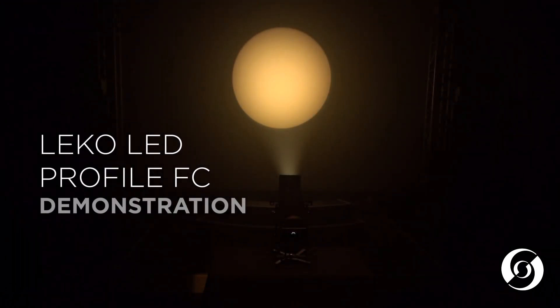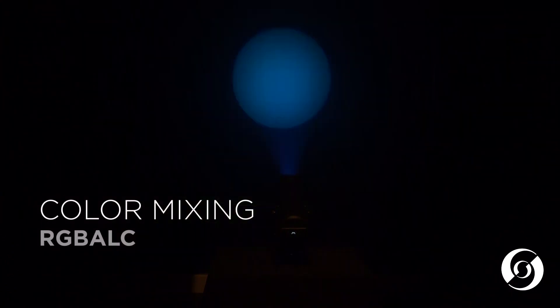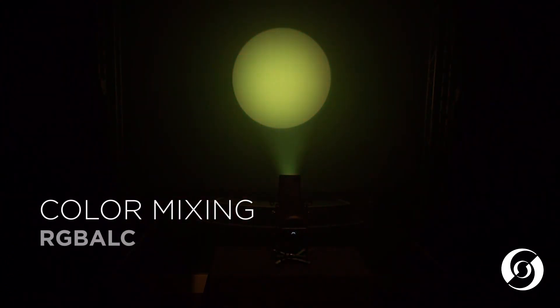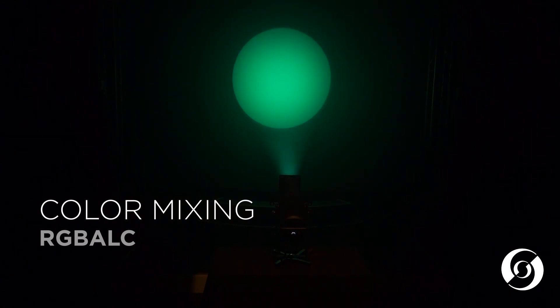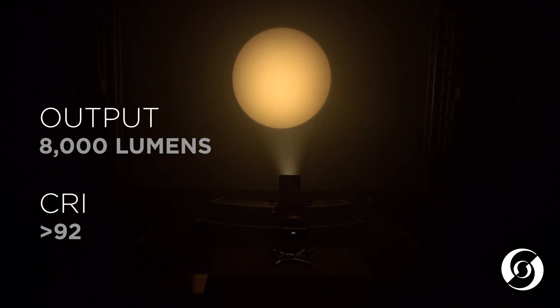The full-color version utilizes a wide color spectrum red, green, blue, amber, lime, and cyan LED engine that can produce millions of colors. It has a total lumen output of 8,000 and can achieve a CRI greater than 92 when mixing a white color.